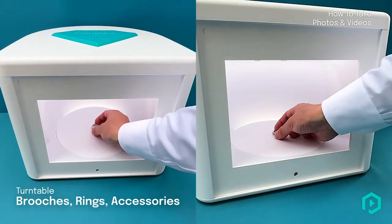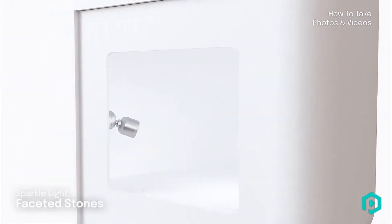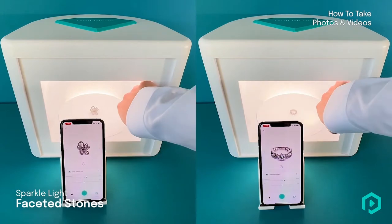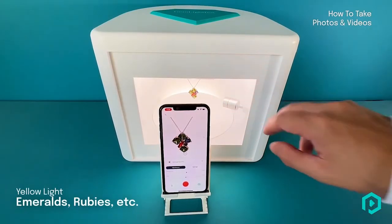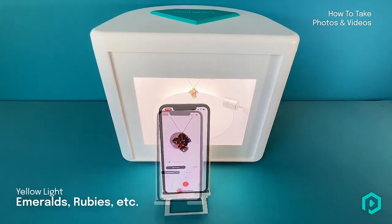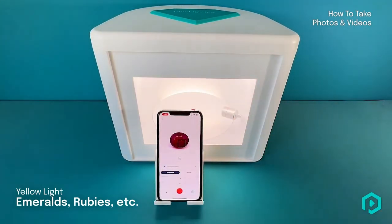Once you have placed your jewellery inside, you have the option to add additional lighting if required. Use the sparkle light on all faceted stones. Use the yellow light when capturing stones that require yellow light to bring out the true colour, such as emeralds, rubies and colour-changing stones.